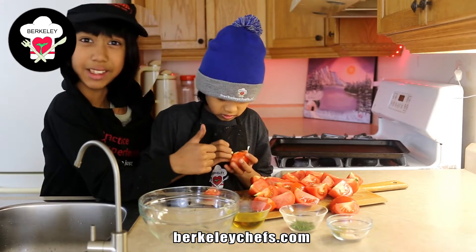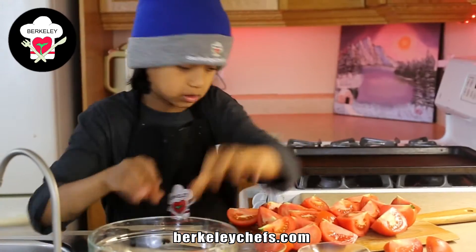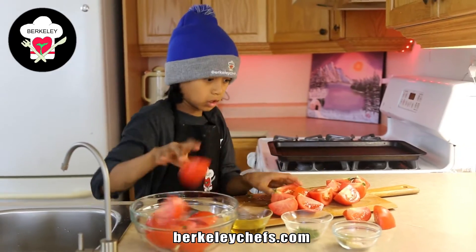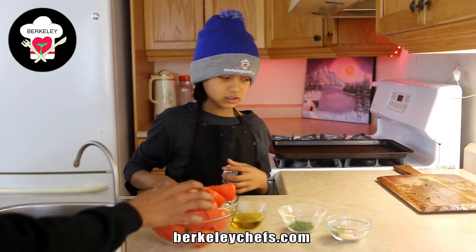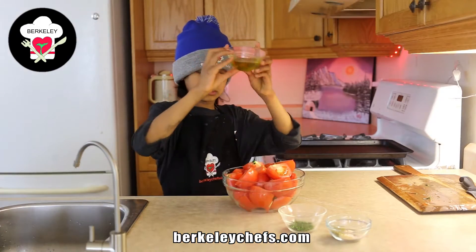You want to hit that like button if you enjoyed the videos we create. I'm going to put these tomatoes in the bowl, and we're going to move that.